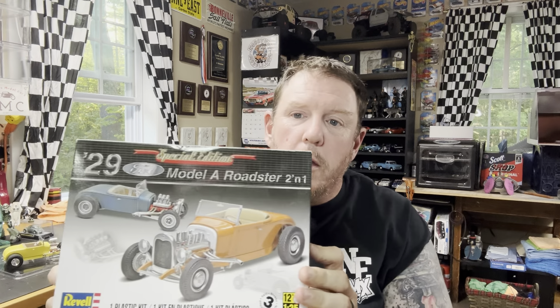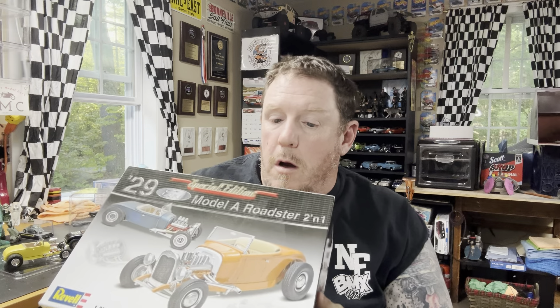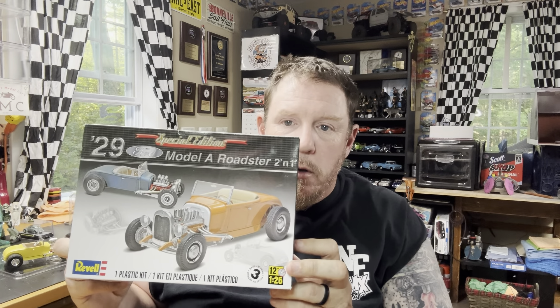So this is this kit right here. We've seen this — it's been issued a couple of times. There's this one and then there's the one with the cool looking dude with the sunglasses and his arm hanging over the side of the car. So we've got a couple different versions of that kit.